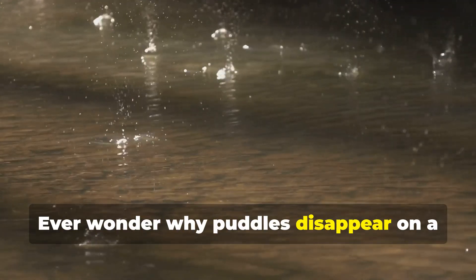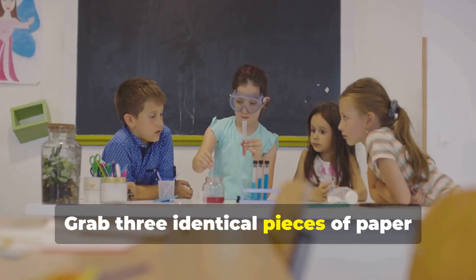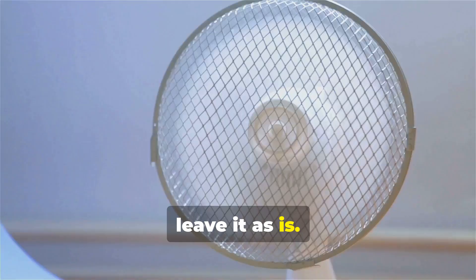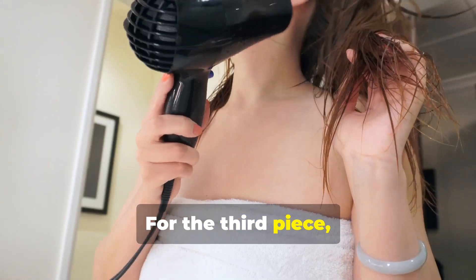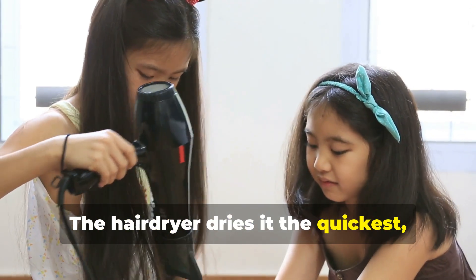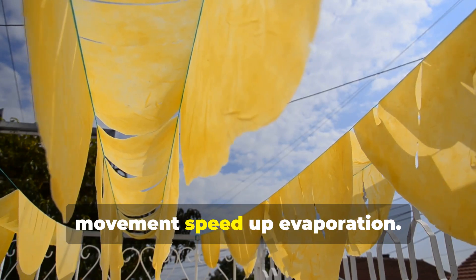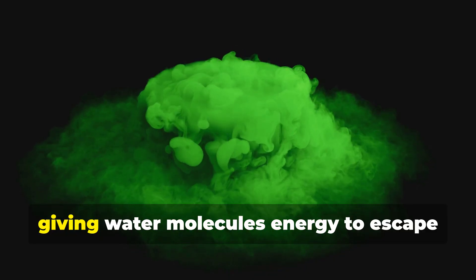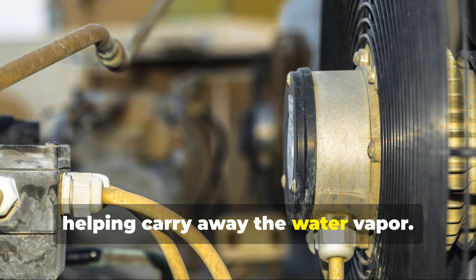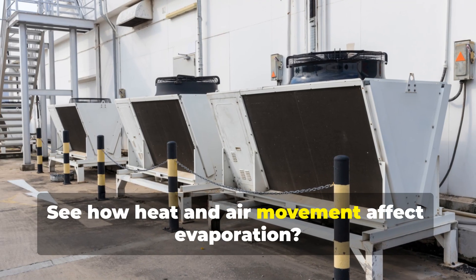Ever wonder why puddles disappear on a sunny day? It's all thanks to evaporation. Grab three identical pieces of paper towel and soak each with the same amount of water. For the first piece, leave it as is. For the second, use a fan to blow air on it. For the third, use a hair dryer on a low setting. Observe which paper towel dries the fastest — the hair dryer dries it the quickest, followed by the fan, and lastly the one left alone. This experiment shows that heat and air movement speed up evaporation: the hair dryer adds heat giving water molecules energy to escape into the air as vapor, the fan moves the air helping carry away the water vapor, and the paper towel left alone dries slowly, relying on natural air movement.